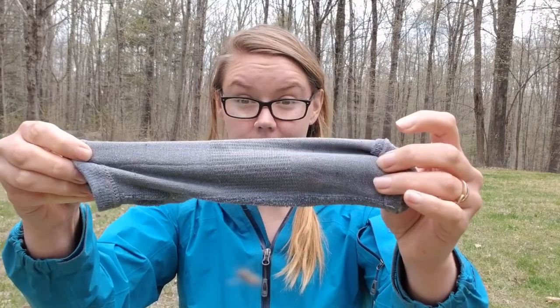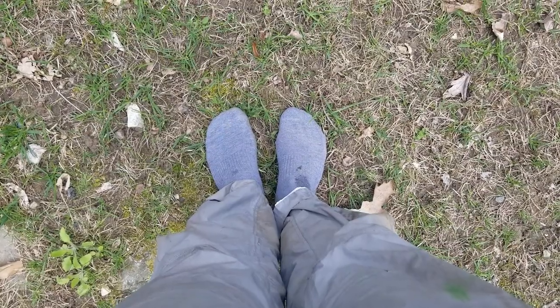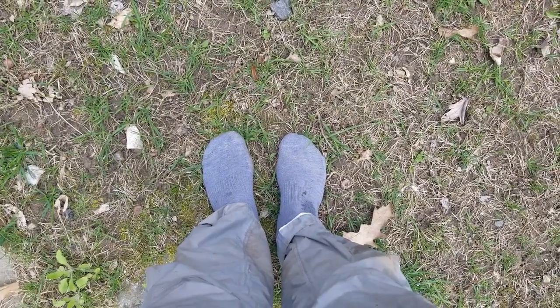So grab yourself a pair of socks and we're gonna head out on a seed adventure. Alright naturalists, I have my socks on, no shoes on these feet, and I'm gonna walk around and try to collect some seeds.